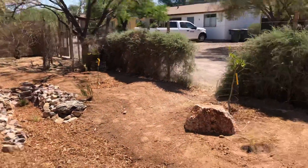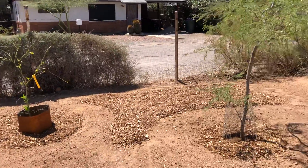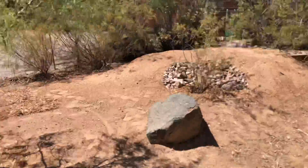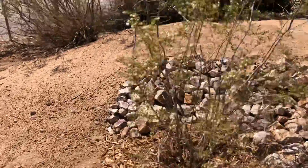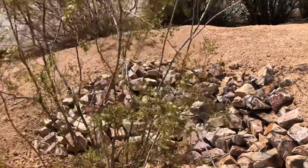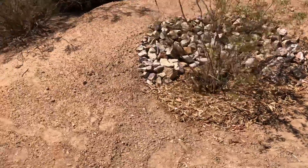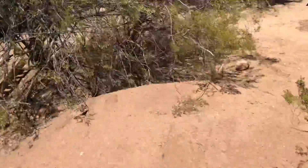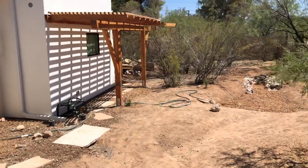Nice big deep basin catching all that water off the road right there. Past the boulder, the citrus trees are nicely reworked and mulched. Then there's the earthwork feature over here, which turned out really fun — a nice rock backsplash holding the soil back, mulched in with a berm around the front. And there you have it.